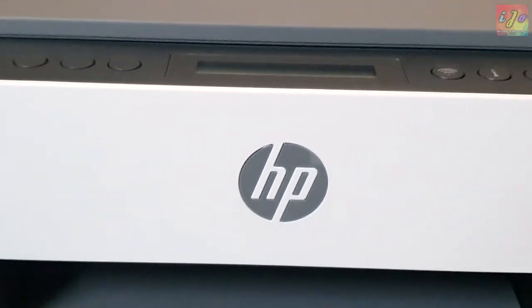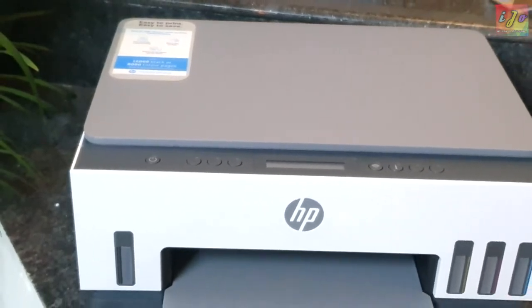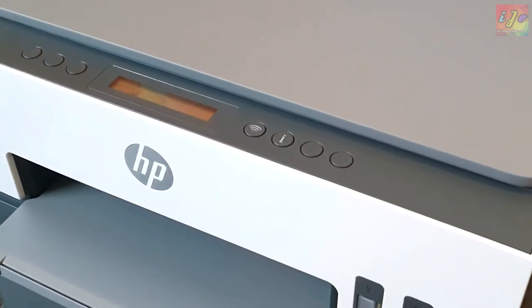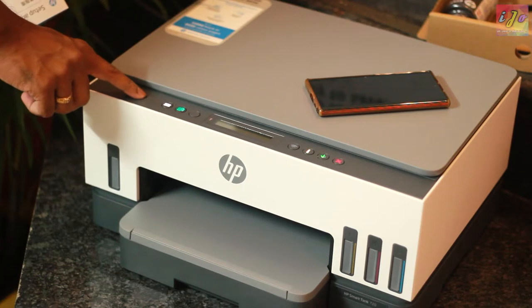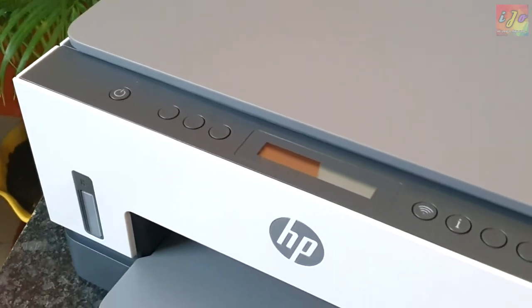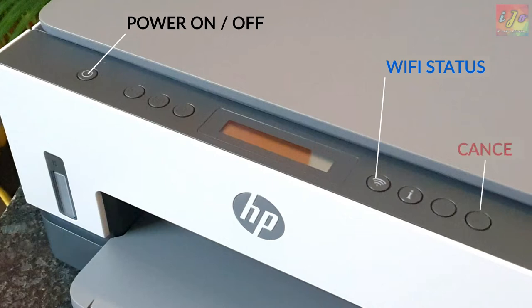The left side of the printer has a notch on top that helps you open the printer to load the cartridges and refill the inks. The top of the printer houses the scanner, which can accommodate any paper size smaller than a letter. The buttons on either side of the LCD screen are all backlit, which helps you identify them easily. Key ones include the power on/off button, the Wi-Fi connectivity button which also shows Wi-Fi status, and the cancel button on the rightmost end.